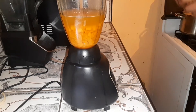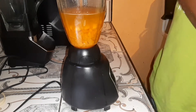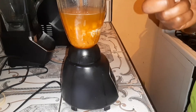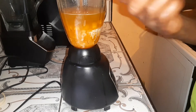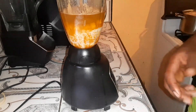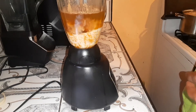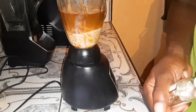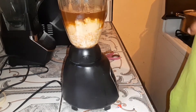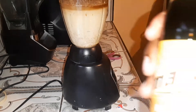My pumpkin and carrots are all in the blender already. I'll be putting my condensed milk — not too much. Then I'll be putting my cinnamon for spice — not too much. I'll also be using my vanilla, evaporated milk, and also my malta.